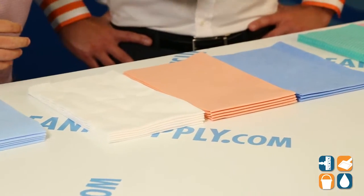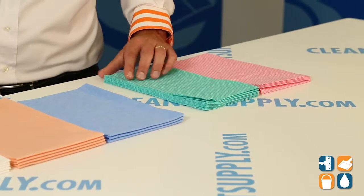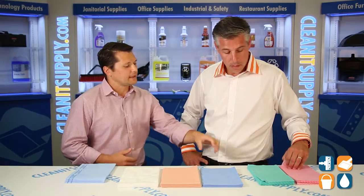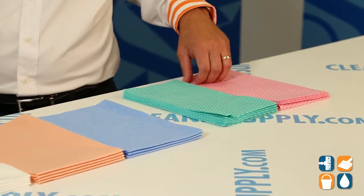Absolutely. Starting out with our good towels, we offer them in pink and green. These are meant to be used for single-day use. All of these are intended to be used wet to spread a sanitizer on a surface, so they're kept in a sanitizing bucket all shift long, and at the end of the shift, with these good products, you can throw them out and grab a new one.